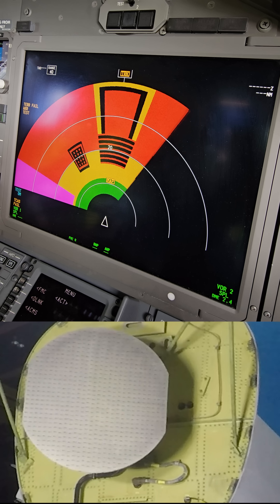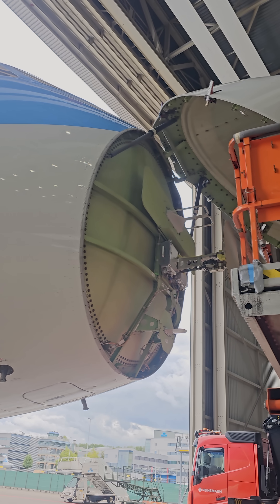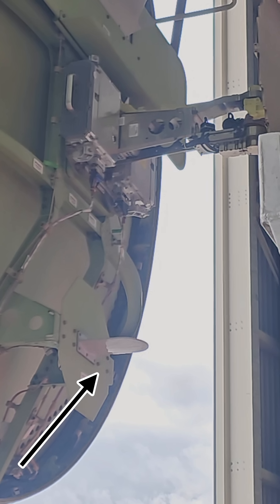Here you see the weather radar antenna moving. A normal antenna sweep takes around 4 seconds. When we look further under the radome we see two antennas.